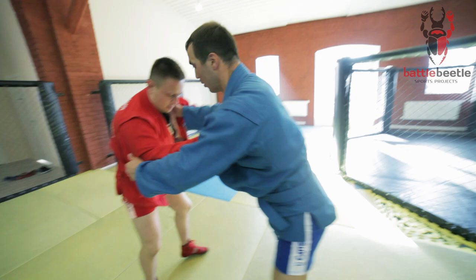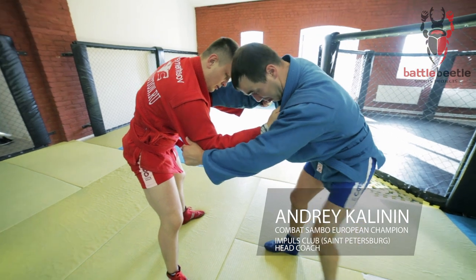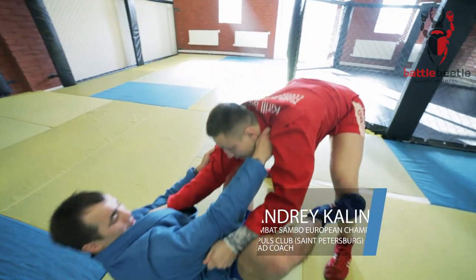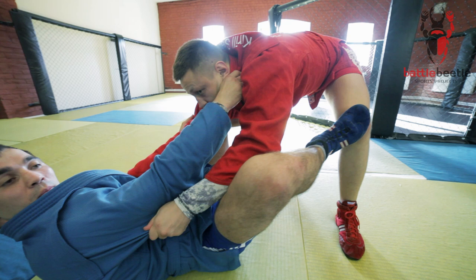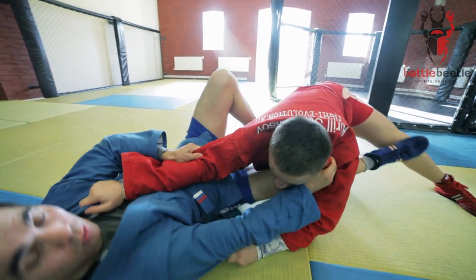I go for a false side circle throw, and once I got on my back I push him to the knee to extend him a little bit. That's where I roll for an armbar.